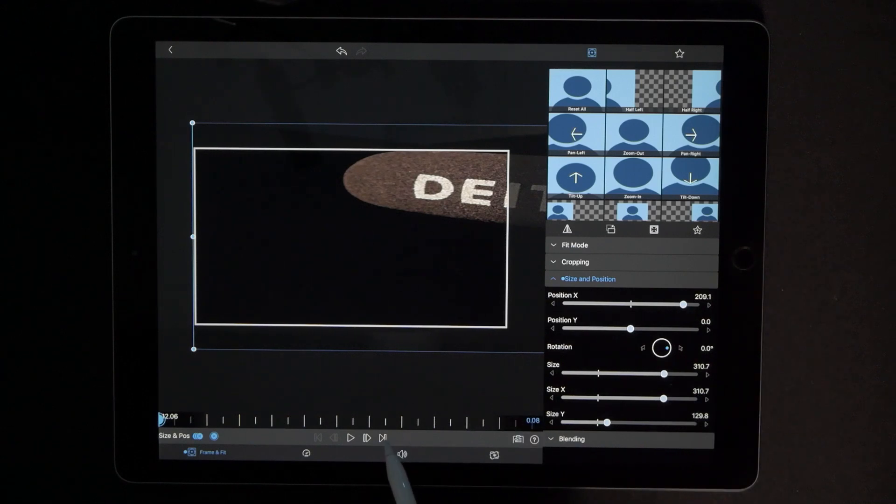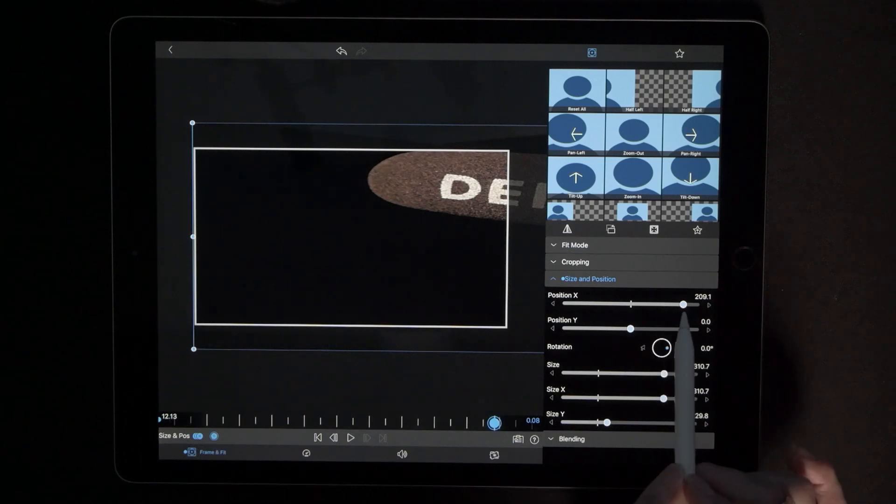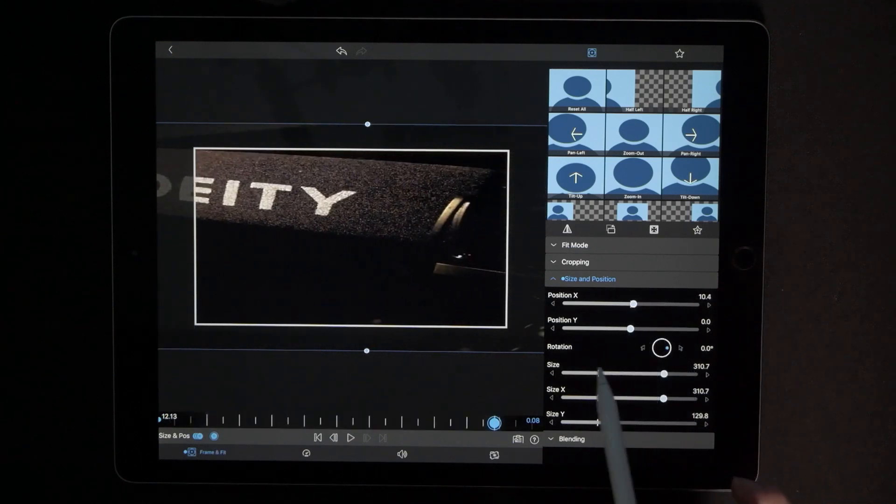Now go all the way to the end by hitting the right arrow key. Drop our next keyframe and return everything to zero.